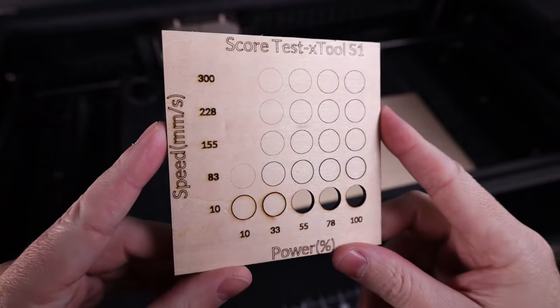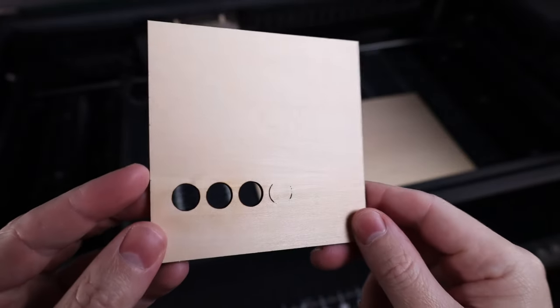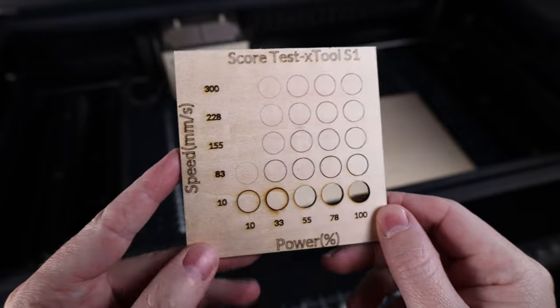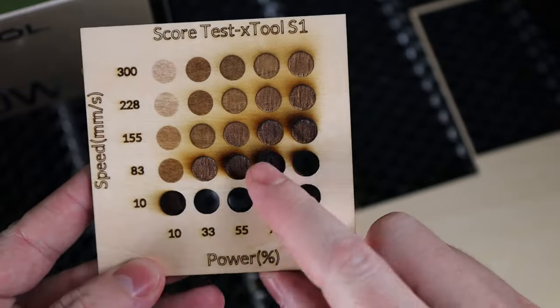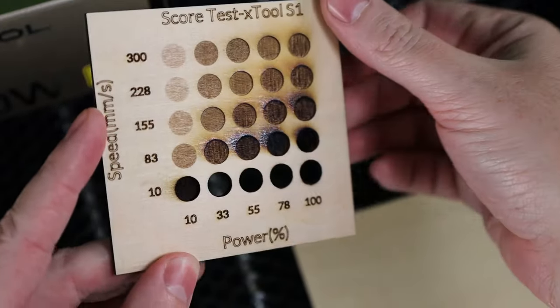The material test worked, and now I know what settings to use to cut this out into a card. You can easily make one of these in the XTool software, changing settings and even the amount, size, and shape of the test points. That was for cutting — now doing another one for engraving. You can see the difference between each test point, with some being more burnt or having complete holes all the way through.